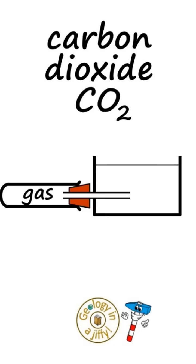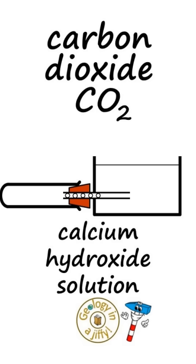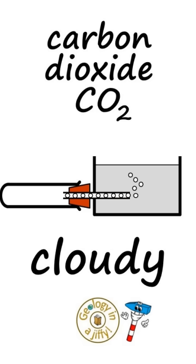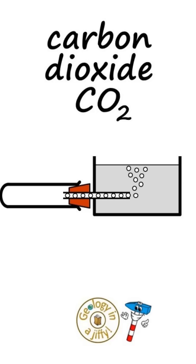The second test: if we take some of the carbon dioxide and pump it through some calcium hydroxide solution, also known as lime water, which is clear, the lime water will turn chalky or cloudy or milky as the gas is bubbled through it.